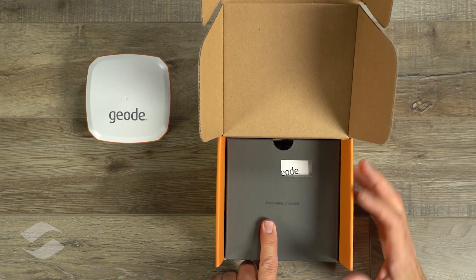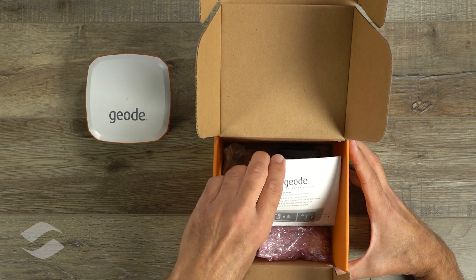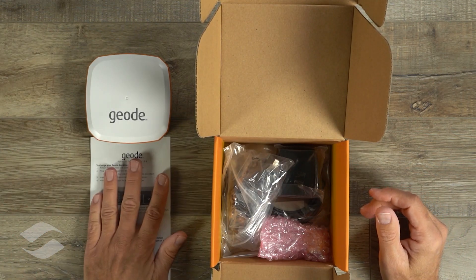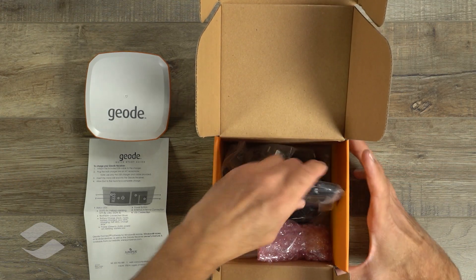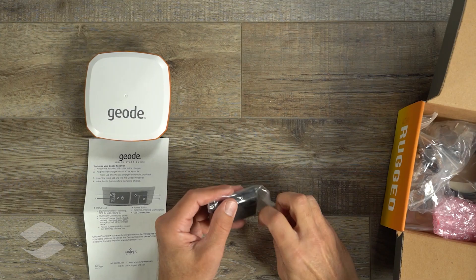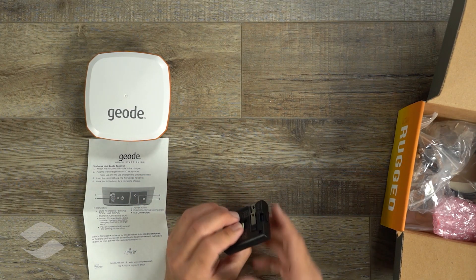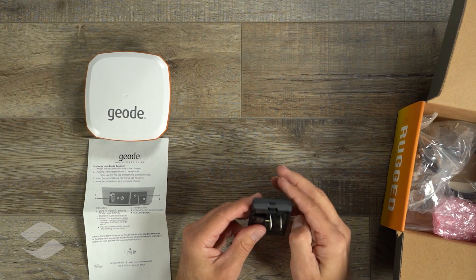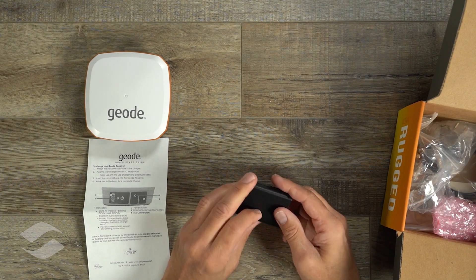It says accessories are enclosed, so there's something under here. Looks like there's a quick start guide with some instructions. There's a charger — a really small charger. This is a USB charger, and you just flip out the contacts like that. Nice and small, packs away easy.